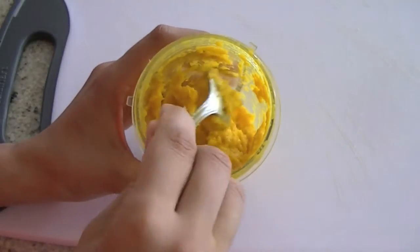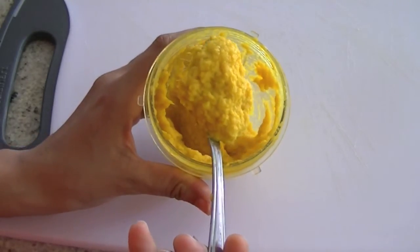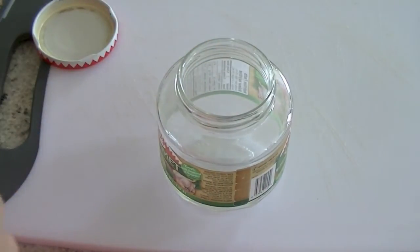Our ginger garlic paste is ready. Look at it — nice consistency. You can put this in the fridge and it will last for 2 to 3 weeks. You have to put it in an airtight container.